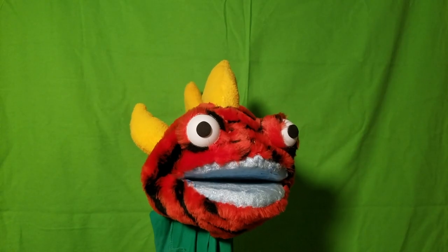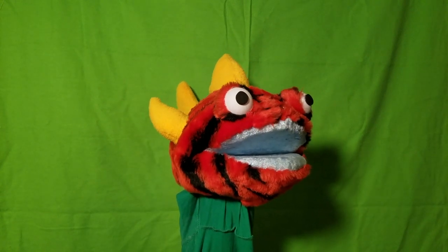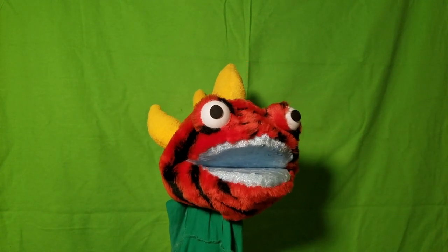I picked up some green fabric from Joann's — let's see how good this works. Unfortunately I forgot about my hand, so we'll also test the green shirt. First up we'll try Junior. I'm not sure how the two different greens will work, so we'll test that out in post-production.